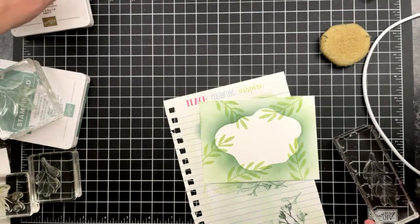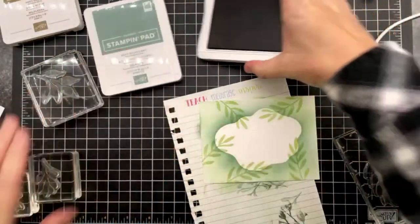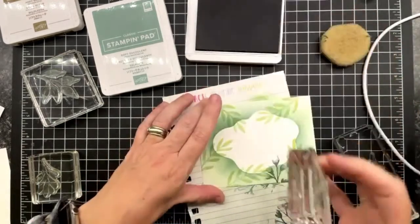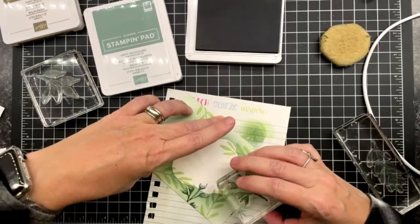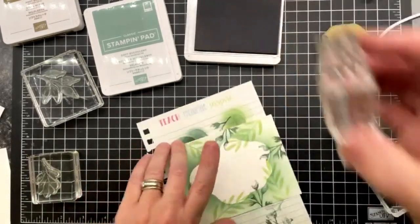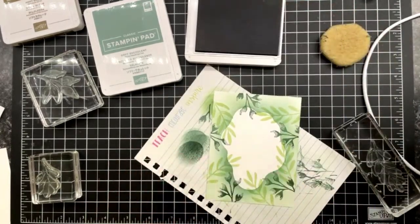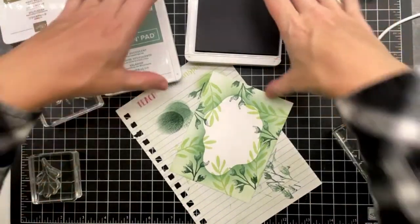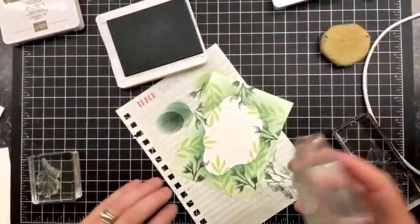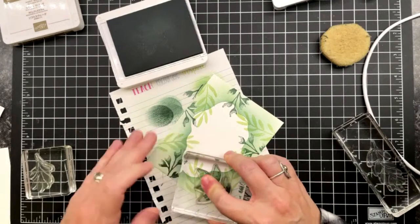It doesn't have to be super balanced — just do you on this, but it's such a gorgeous effect. Now I'm going in with my soft succulent and laying it just over top of the evening evergreen because I wanted the darker accent to show. You can see it there. I don't know what the banging is upstairs — I'm hoping everyone is okay.